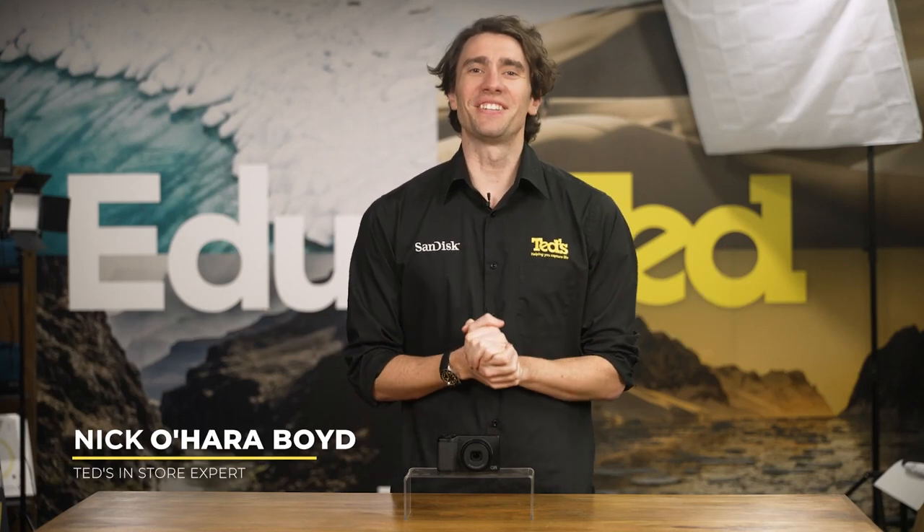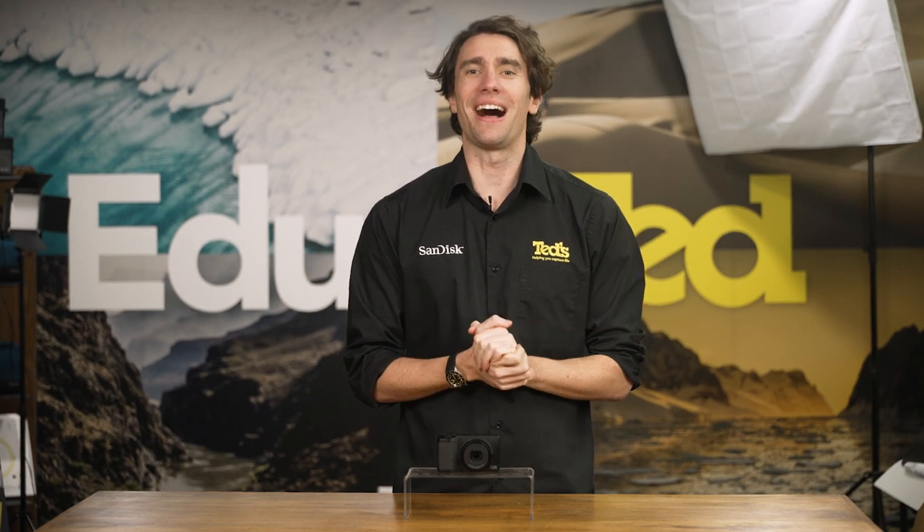Hey there, it's Nick here, getting educated about an advanced digital compact camera, the Ricoh GR3X.